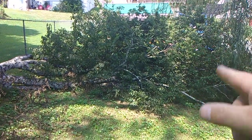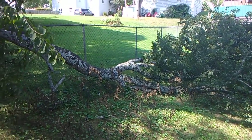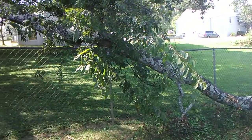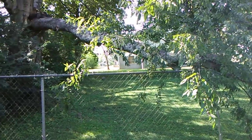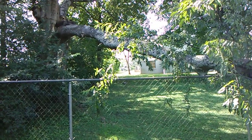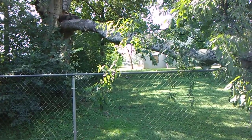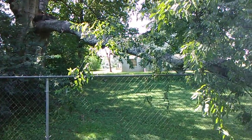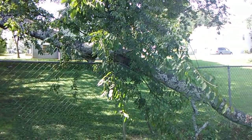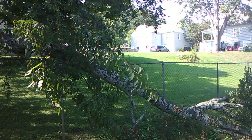I'm going to start cutting off the branches right here and work my way up. I've got a post saw that I'm going to put right up there at the top, that way when I cut it, it will fall without me getting hurt. Safety first — I've got my safety glasses on and I'll put my earplugs on.